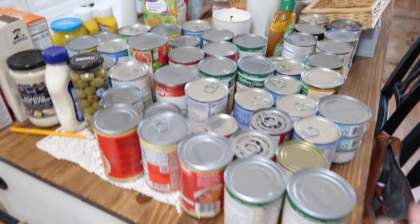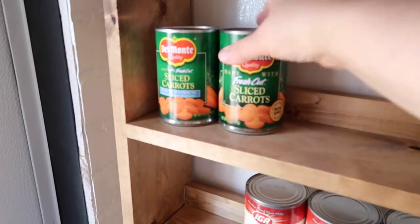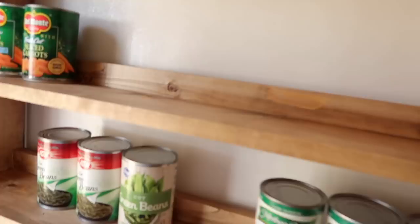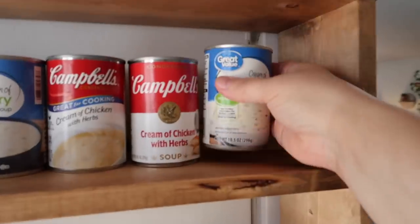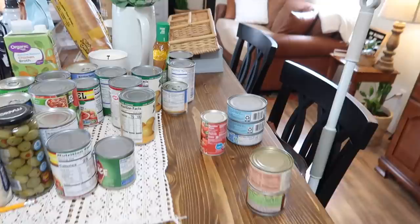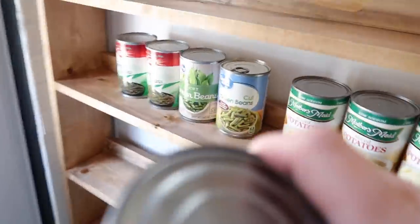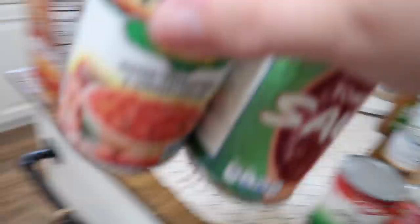I've got all my cans sitting here on the counter. One of the comments I got repeatedly on my last pantry makeover video was that I needed to group all my like canned items together, so I'm going to make sure to do that this time.